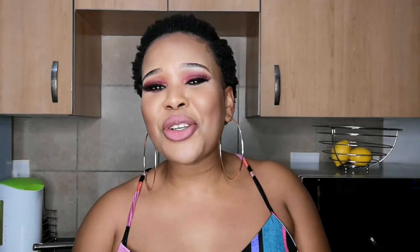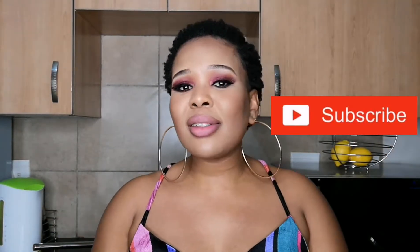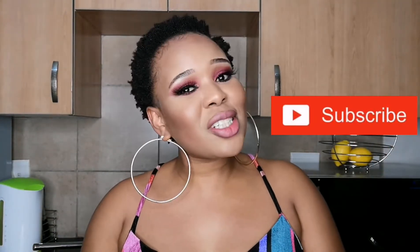Hey guys, welcome back to my YouTube channel. My name is Daniel Mokabani and you are tuned into Becoming Daniel M. If you're new to this channel, take a tiny pause and head straight to the subscription button — make sure you smash it so you can be part of this lovely family. To my returning family, thank you so much for returning and for always supporting me.